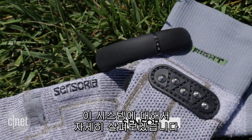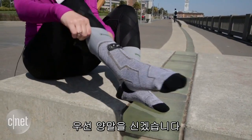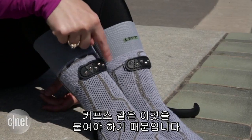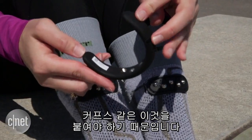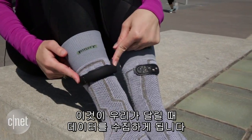I'm going to walk you through the system because it's a little bit bizarre. You'll notice that the socks are labeled right and left and there's a reason for that that we'll get to in a minute, but for now I'm just going to put them on. There are studs on the front of the sock because we're going to attach this kind of cuff — an anklet that attaches magnetically, and this is what's going to collect the data from our run.